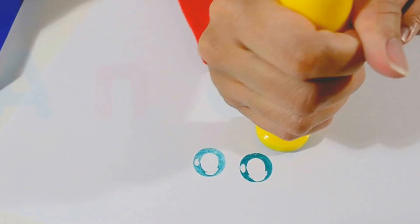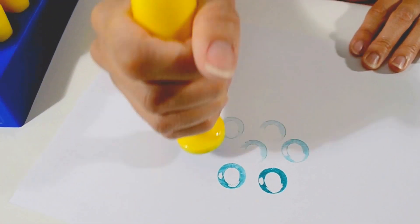When not neatly stamping along lines, children can get as creative and messy as they like, stamping colorful patterns with paint or random designs into dough.